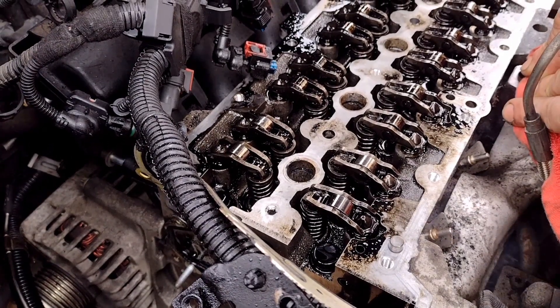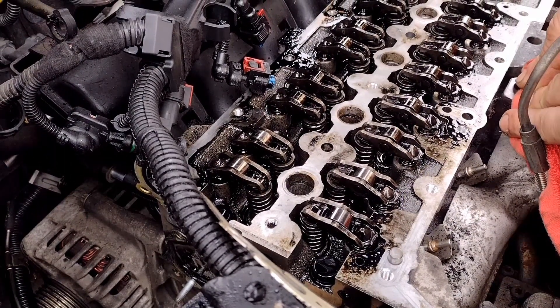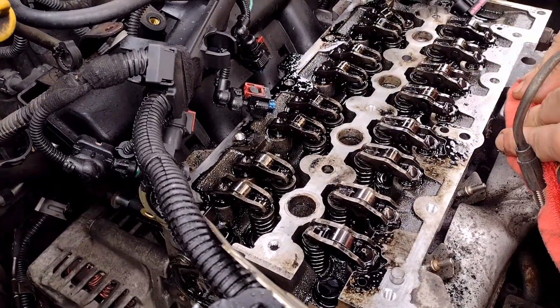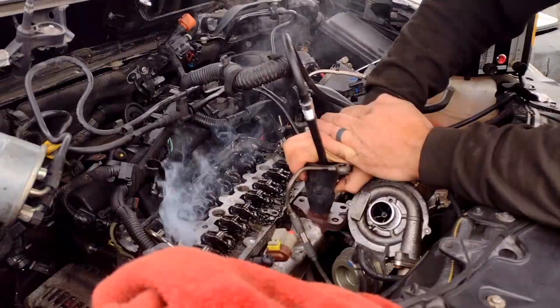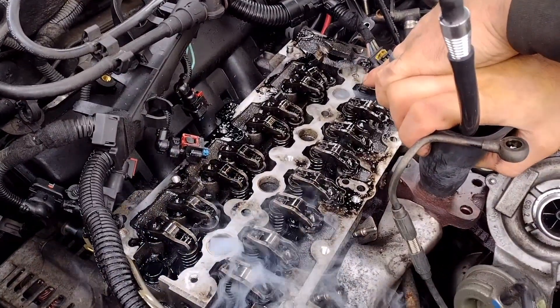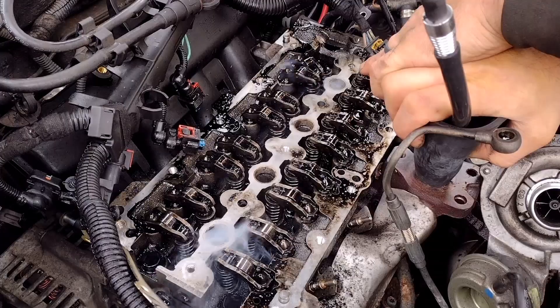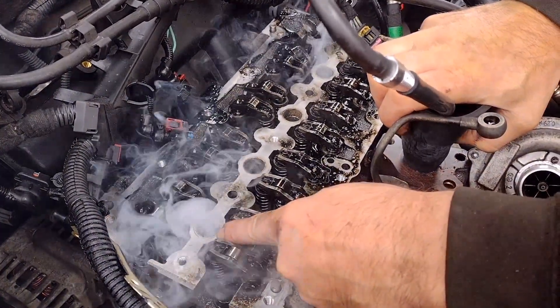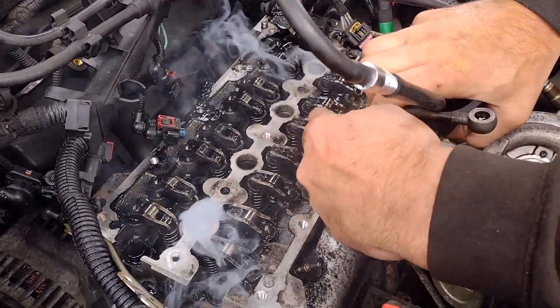The camshafts are removed so all the valves are closed. I'm going to put smoke in the exhaust manifold and see if it comes out of an injector hole. The two end ones are coming out — you can see it there. It's coming out of that one on the exhaust side quite a lot. The middle two are okay.